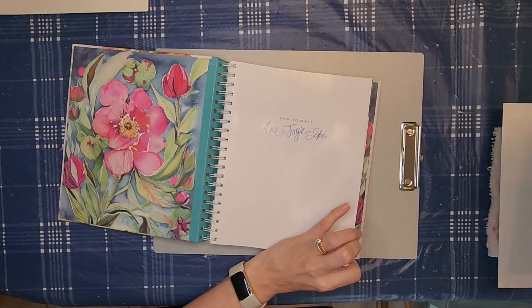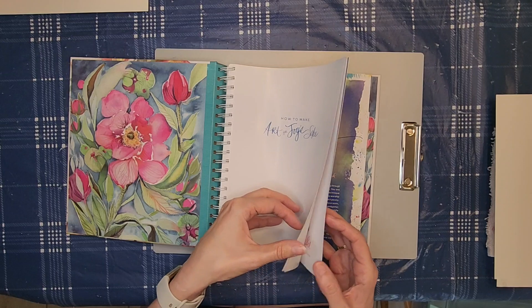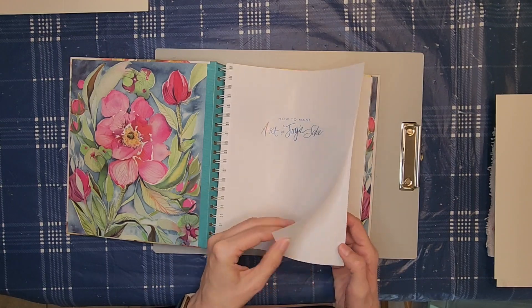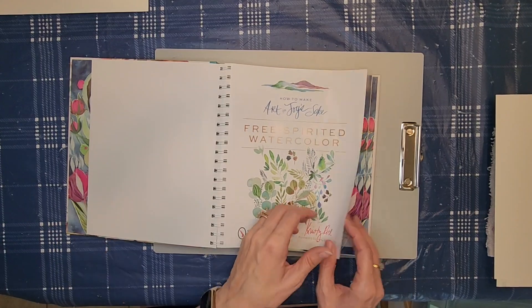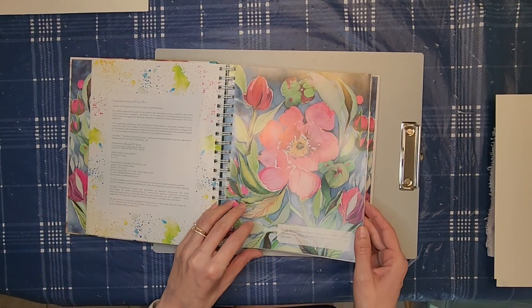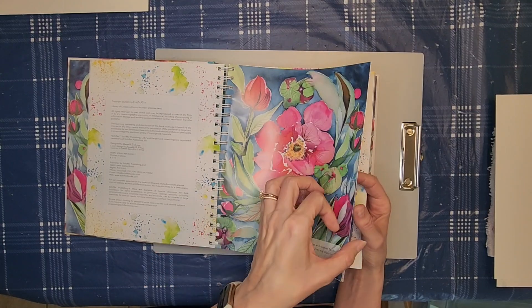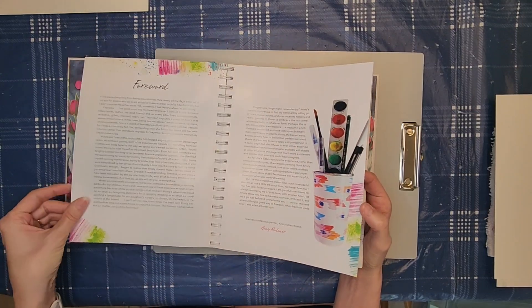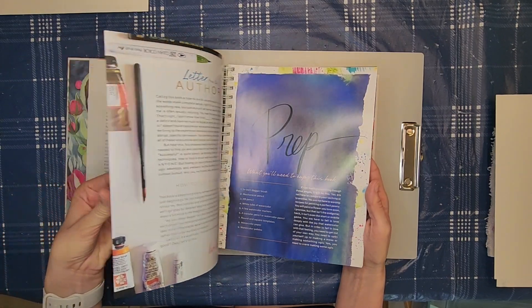Welcome to another video. Today we're going to be doing a book flip through of this book, 'How to Make Art for Joy's Sake: Free-Spirited Watercolor' by Christy Rice. The first part of the book deals with supplies and then some techniques.